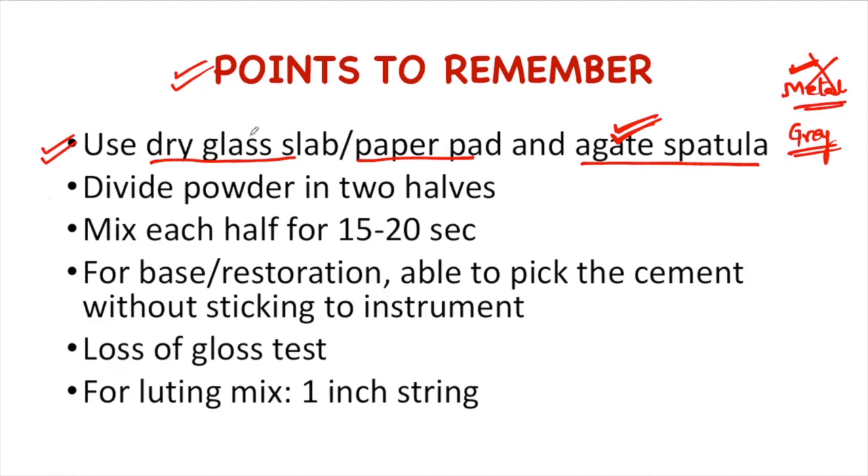Once we take the glass slab or paper pad along with the gate spatula, we dispense the powder. When we dispense the powder, we divide it into two halves. We mix the first half with the liquid for 10 to 15 seconds, and then we take the second half, which is mixed for 15 to 20 seconds.